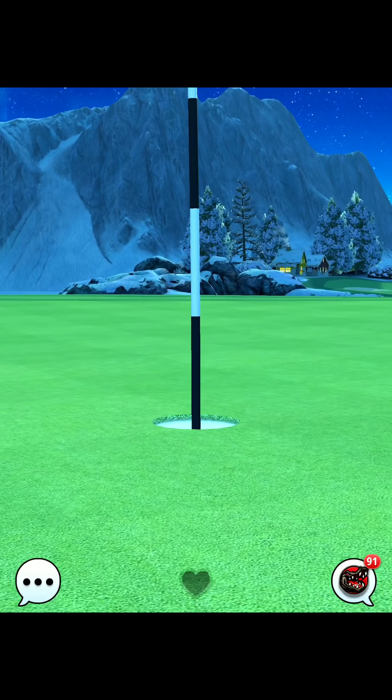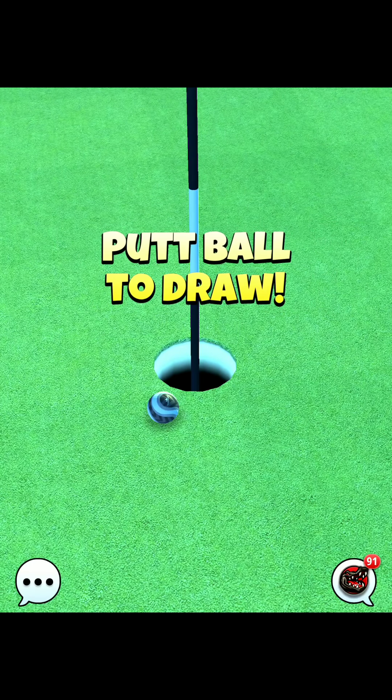This is definitely a very albatrossable hole in my opinion. Good luck to you all — I'll catch you on the next hole.